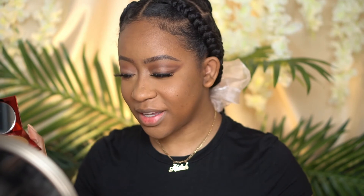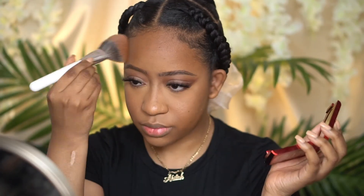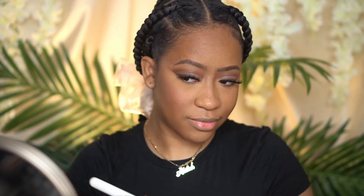I'm going to give the One Size powder a shot as bronzer — it's giving a little warmth so I might actually use it for bronzer. Since everything is so neutral, let's do a nice pop of pink for blush. We're going to do the Laura Mercier Sangria blush — I feel like this is just going to be everything. I like that.